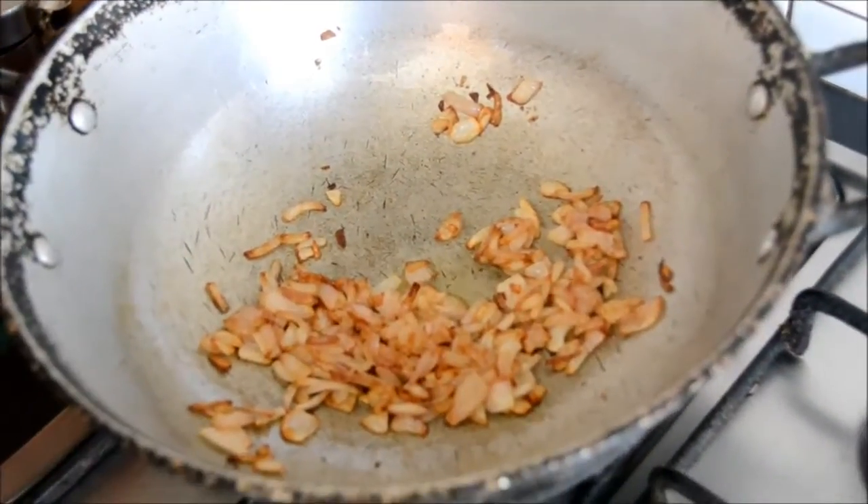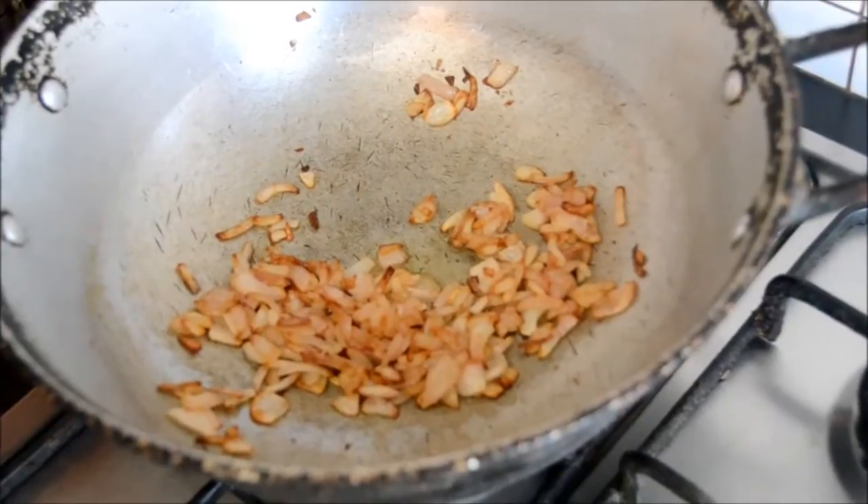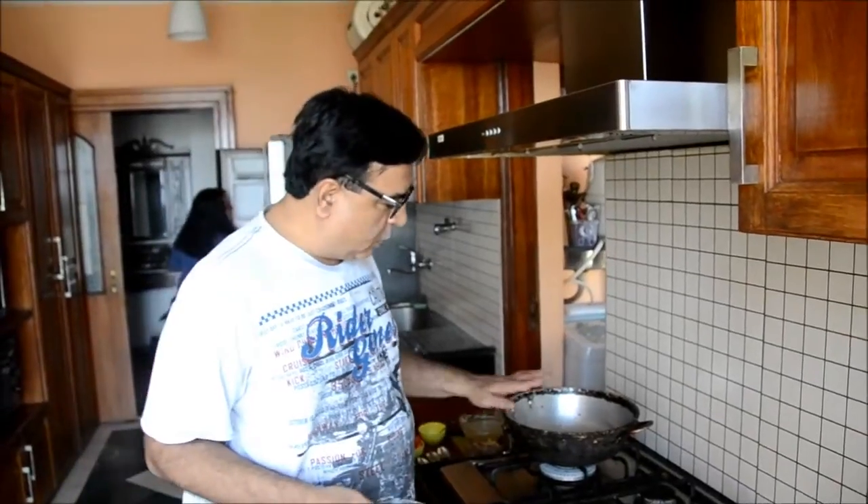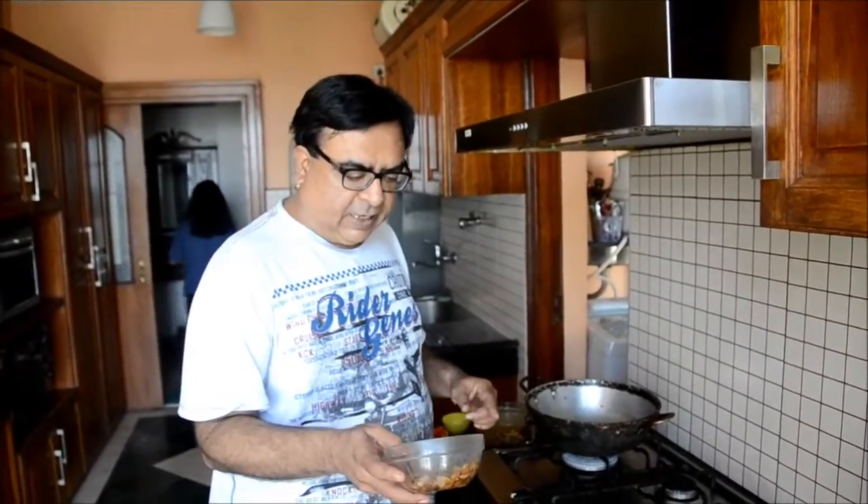Now we have shut the fire and we will let this cool down before we add flour to it — atta. The oil has cooled a bit and so have the onions, so I will be adding whole wheat flour to it. The idea of cooling it is to make sure there is no lump formation while making what could be a kind of white sauce.